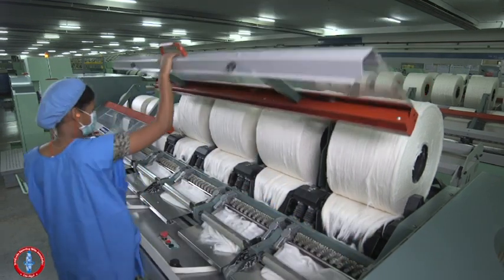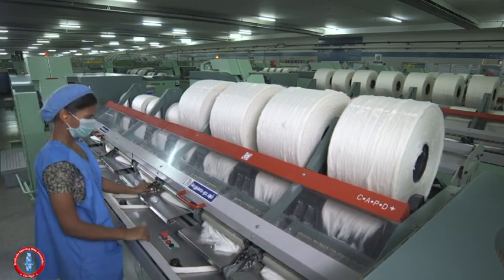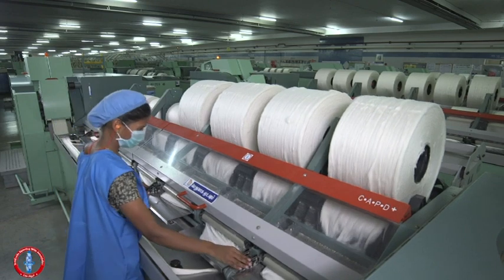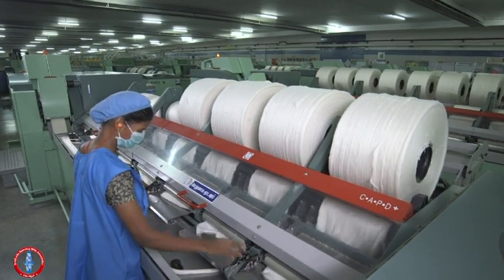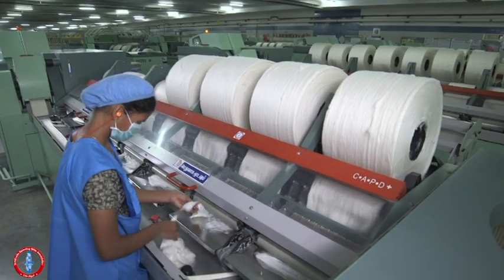Insert the prepared ends in the respective heads. Close the front cover and start the machine. Ensure all heads are running properly and correct the web when it is not perfectly going into the table trumpet.